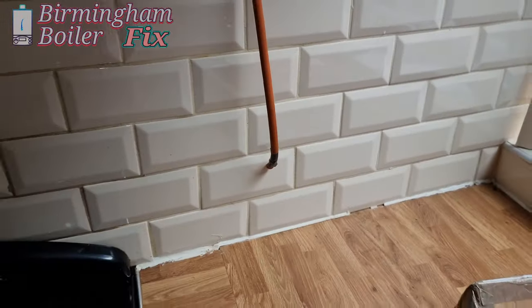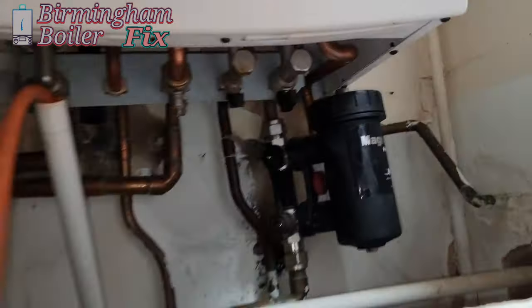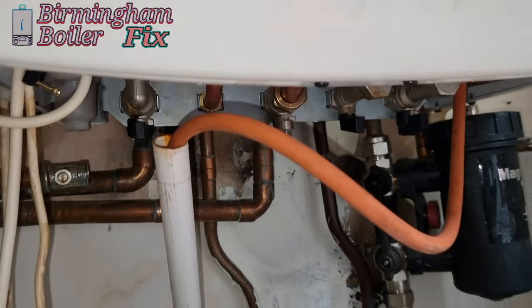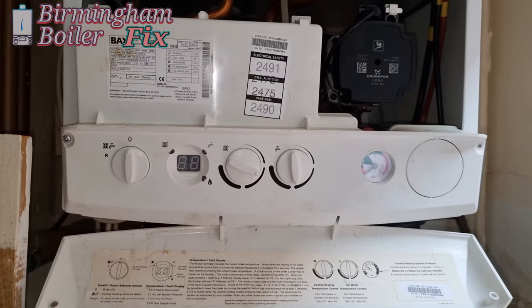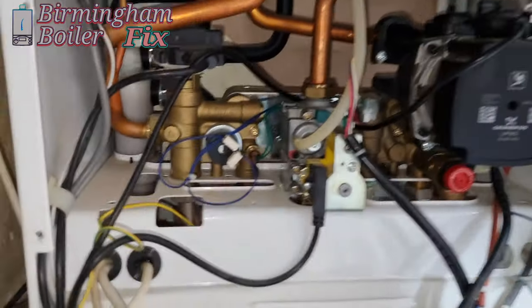I'm going to drain the whole system down now. I bet you guys are thinking I want to drain the system down from the PRV — I'm going to change it anyway. But to be honest, at the time I didn't realize the expansion vessel was leaking. I thought it was fine, just the PRV needed changing. So I changed the PRV and then afterwards I realized the expansion vessel is leaking from the top where you fill the air in from, so that's going to be changed as well.